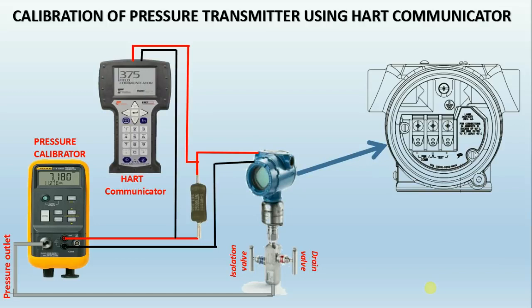Before applying pressure, close the drain valve and open the isolation valve for pressure to be applied. Check the zero condition. If it is not showing the corresponding milliamps, then do a lower sensor trim using the HART communicator. Apply the full range of the transmitter and check the corresponding milliamps. If it is not showing 20 milliamps corresponding to the range, then do the upper sensor trim using the HART communicator.